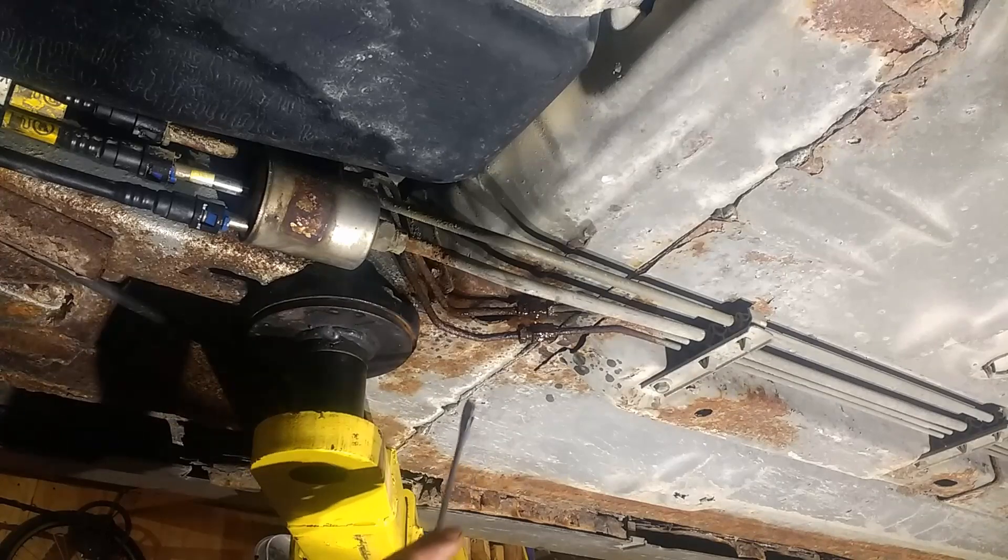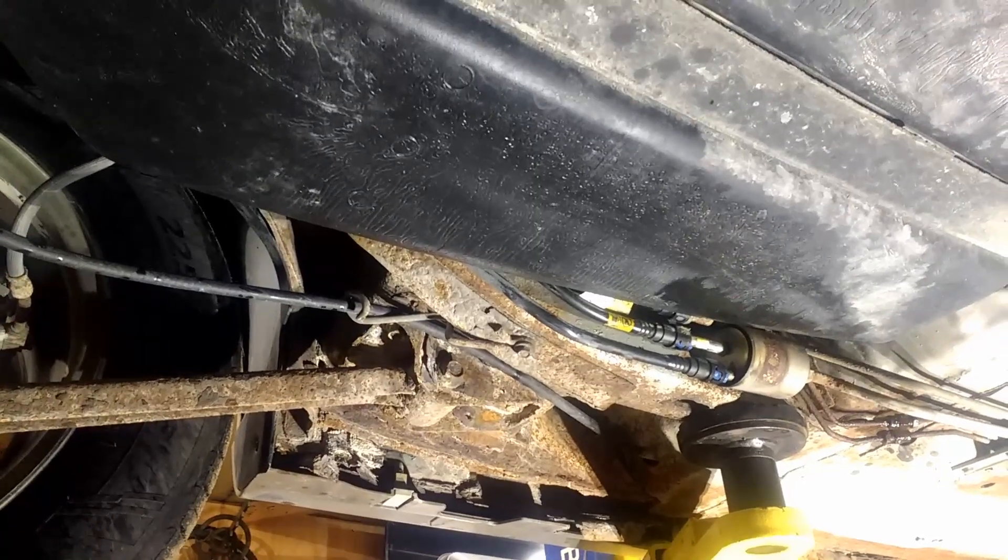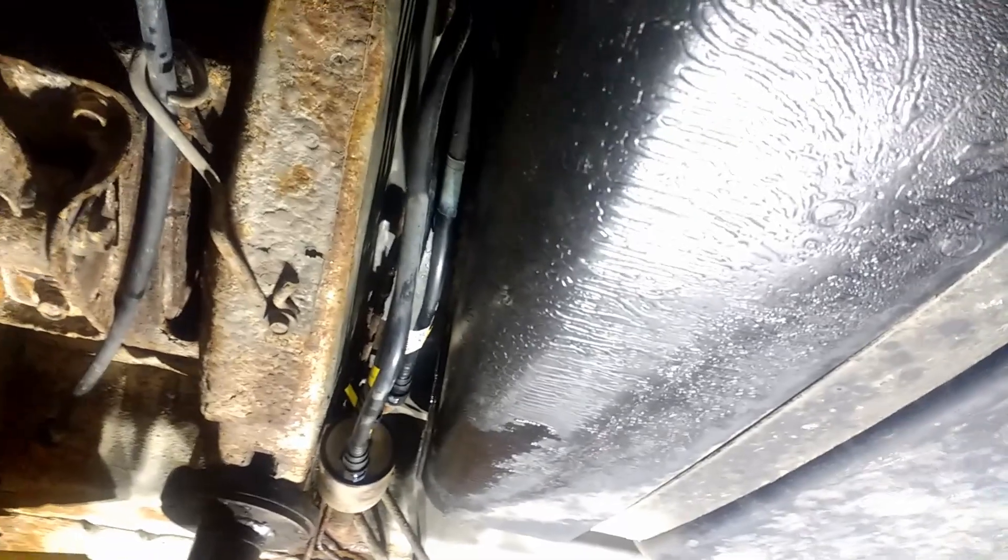I'm going to go up there and press the pedal down a little bit — hopefully brake fluid doesn't go on my camera, so I'm going to move my camera. I'm going to go up there and press the pedal halfway down, and hopefully brake fluid won't drain out of the master cylinder. Alright guys, I do see it's the line that runs to the passenger side — the right rear.